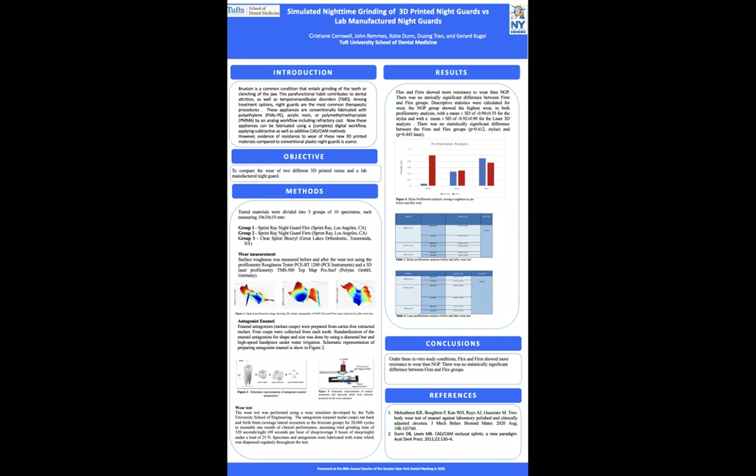We used three groups with 10 specimens in each group: one 3D-printed flex group, one 3D-printed firm group, and one typical lab-manufactured material made of PMMA. To determine the wear resistance, we compared the surface roughness of materials before and after our wear simulation. The surface roughness was measured in two ways: first by stylus profilometry and then laser profilometry.